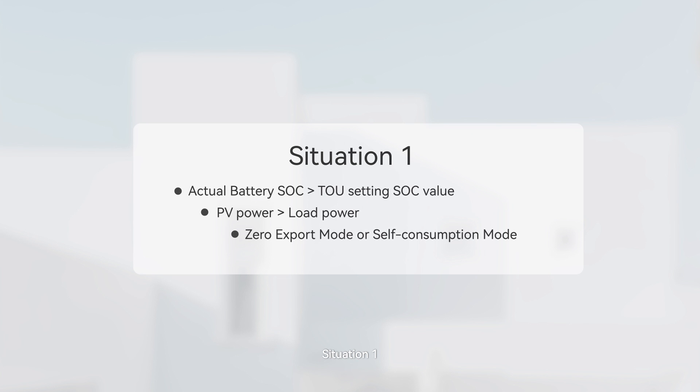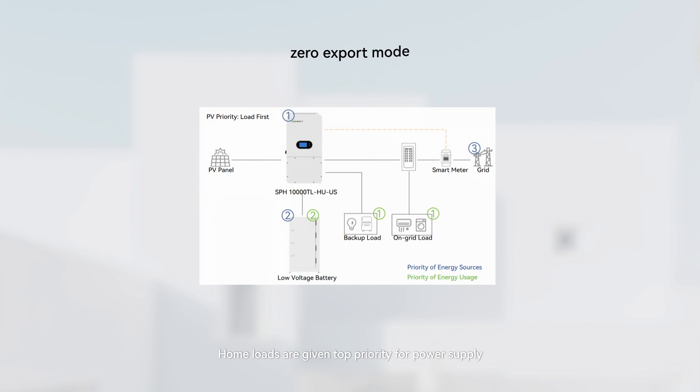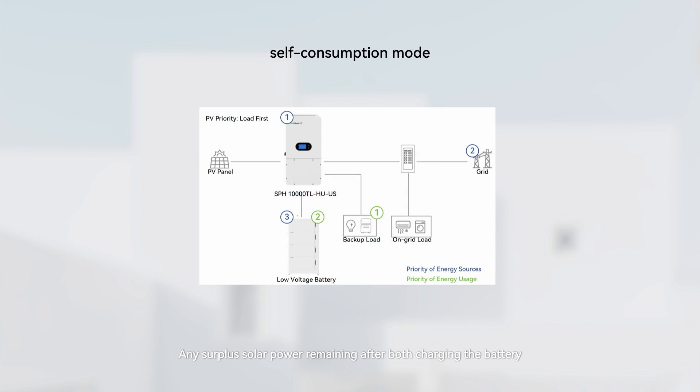When both time of use and battery first are enabled, Situation 1 applies when the actual battery SOC is greater than the TOU setting SOC value, the PV power is greater than the load power, and it is zero-export mode or self-consumption mode. Home loads are given top priority for power supply. Excess solar power is then directed towards charging the battery, and any surplus solar power remaining after both charging the battery and powering the loads will be curtailed.